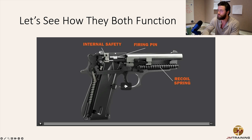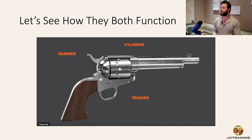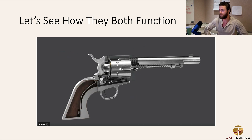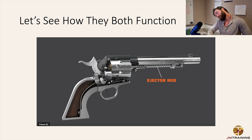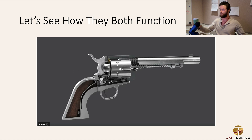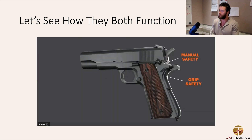Now we're going to watch a video on how these different weapon systems function. Here you have a single action revolver — literally the old-school epitome of a Western gun. You're only going to get one shot; you have to pop the cylinder out, load a single shot, and it only fires after cocking that hammer back to the rear. Single action. You load each individual round one at a time into each part of the cylinder.